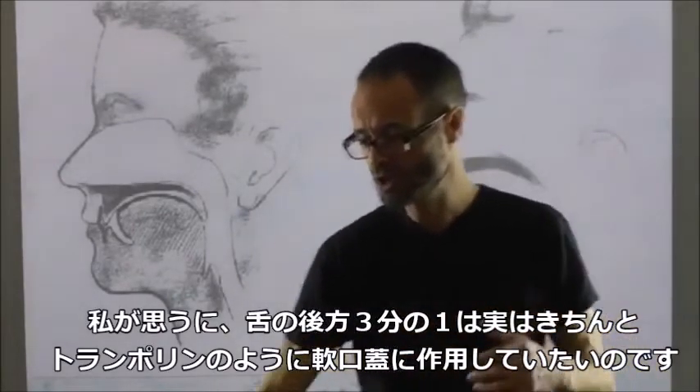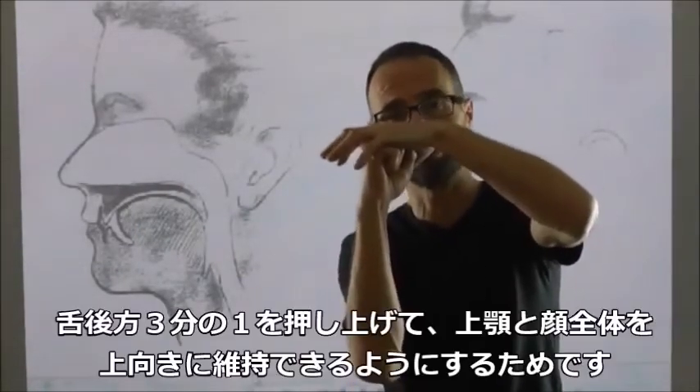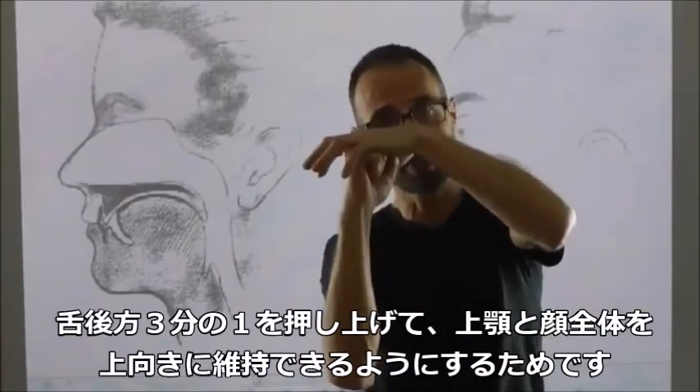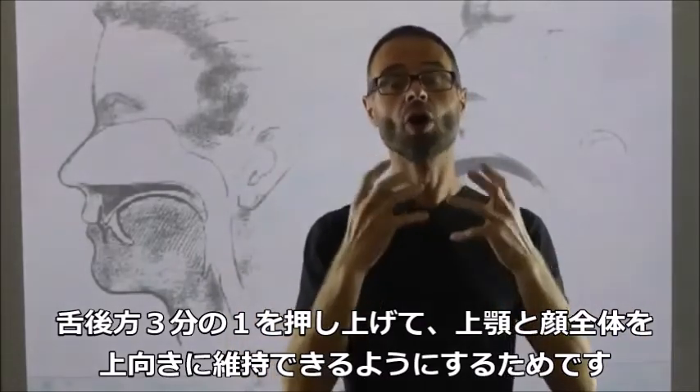I think that the posterior third of the tongue really wants to be working on the soft palate like a trampoline — the posterior third pushing up, holding the whole of the maxilla up, and holding your whole head up.